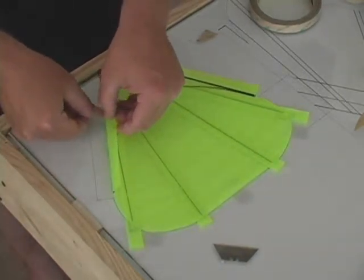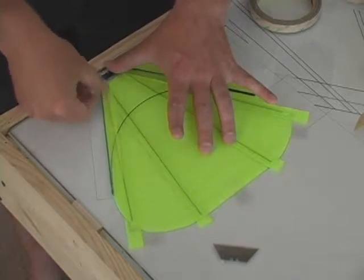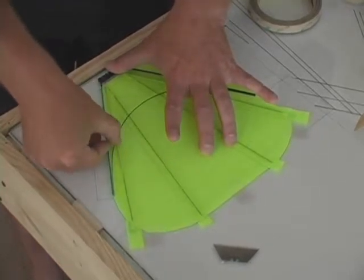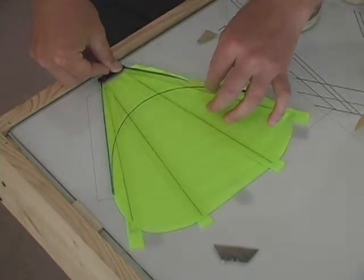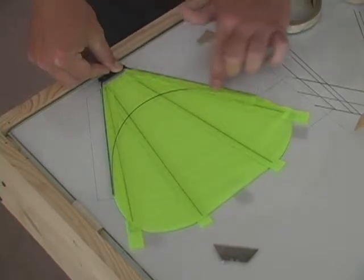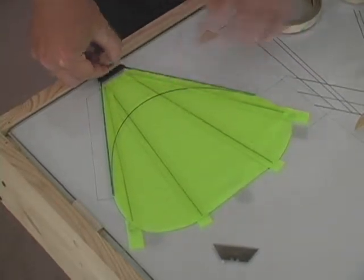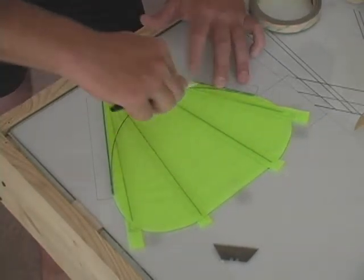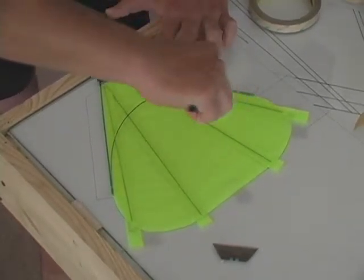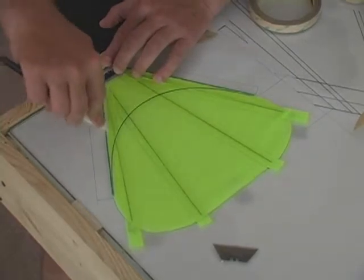Next we're going to take our one-inch tab and very carefully fold it over, being careful to keep things going evenly and slowly so that we don't produce wrinkles. And we're using our burnishing tool just to push the tape into the material and seal around all carbon rods that it'll reach.